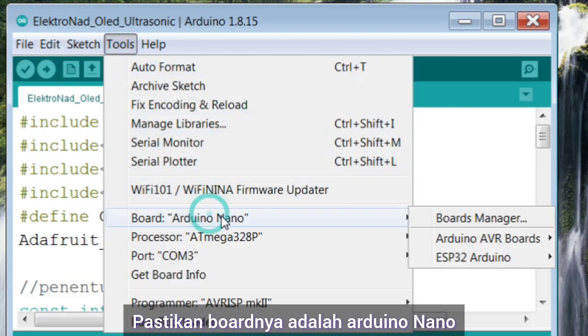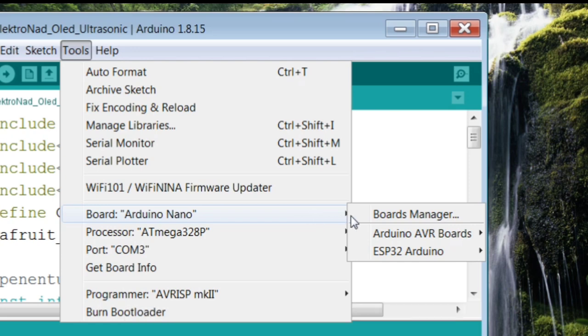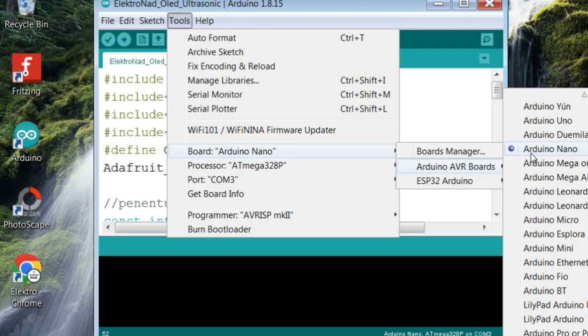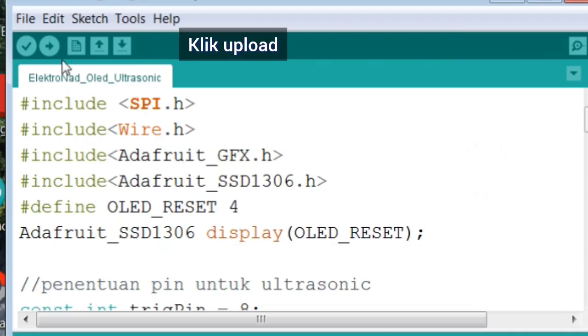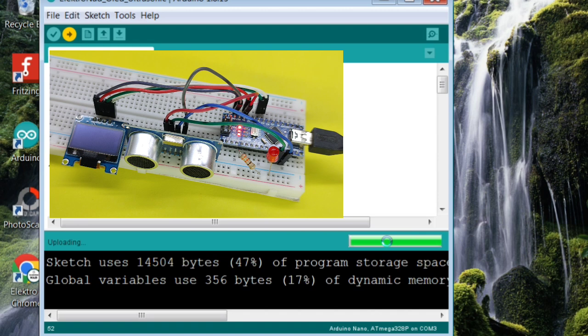Pastikan board-nya adalah Arduino Nano. Klik upload. Done uploading.